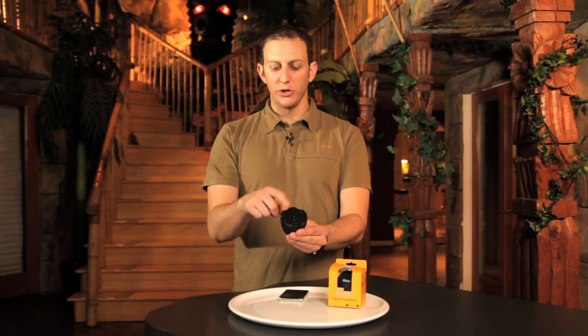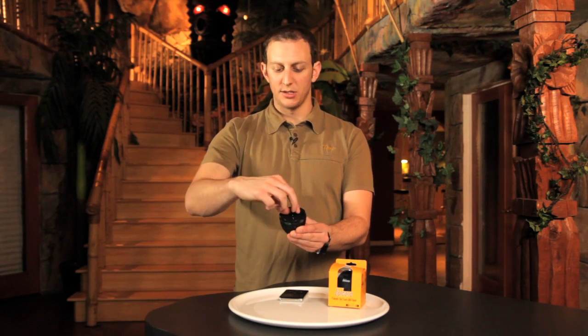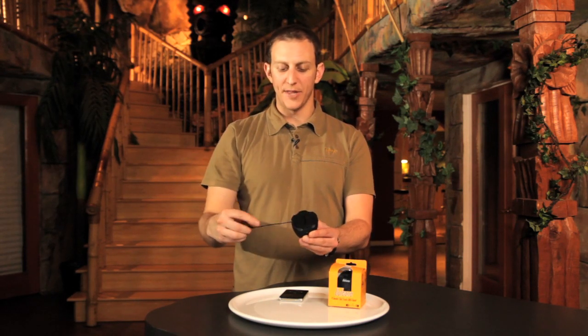One of the cool things about Volcano is the audio cord is built right into the base. So all you do is pull out the tab, unwind it like so, and you're ready to go.